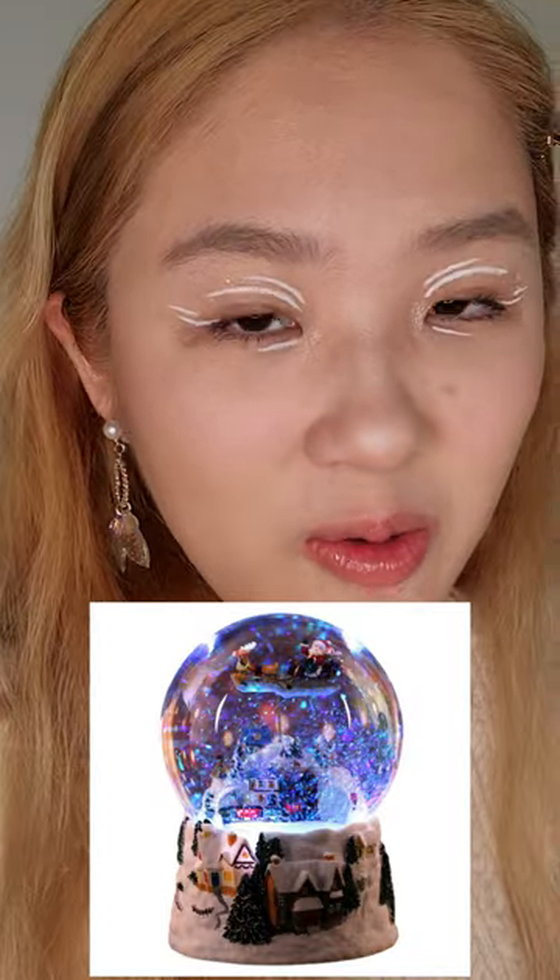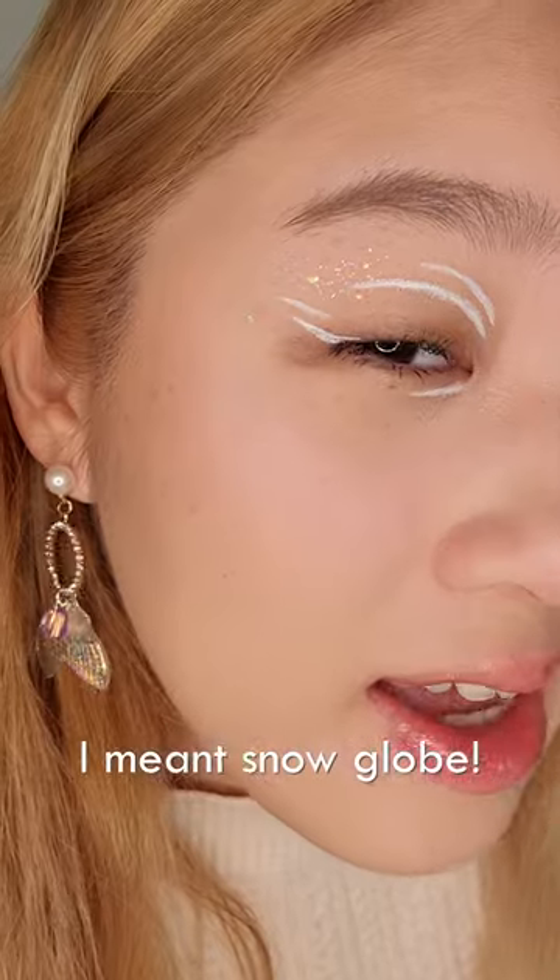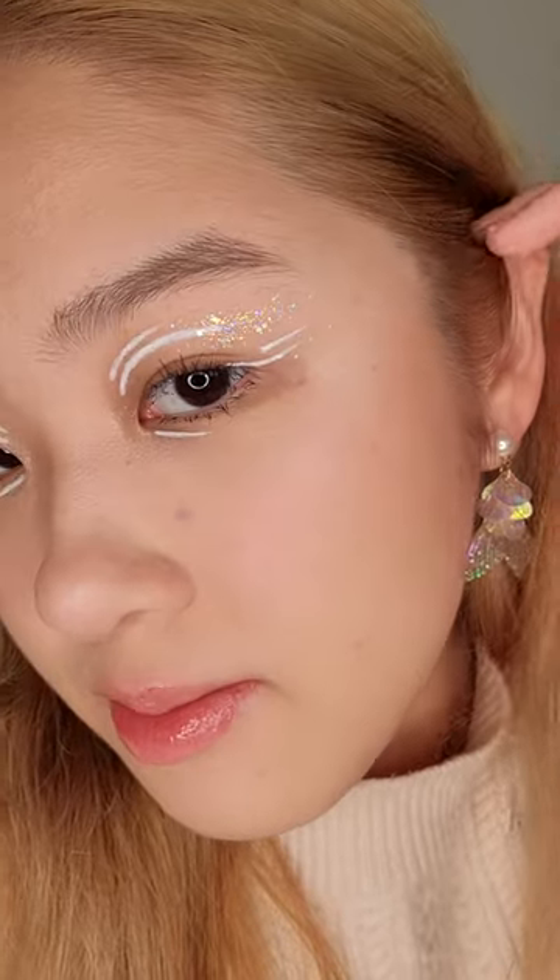Guys, I'm in love. This reminds me of the little crystal ball I had as a kid, where there would be fake snow and this kind of shimmery glitter flowing inside. I like the end result. I like how the shimmers and the glitters compliment the eye look. Thanks for watching!